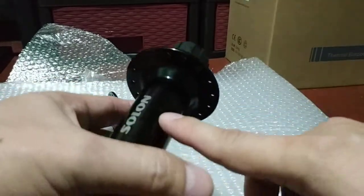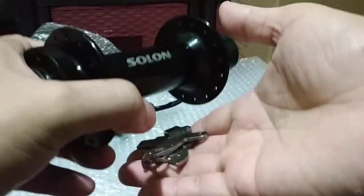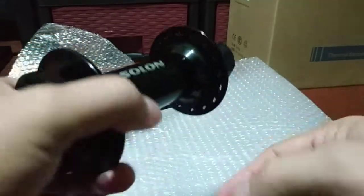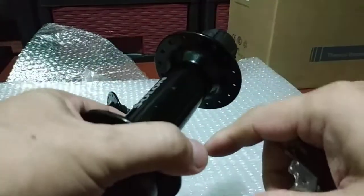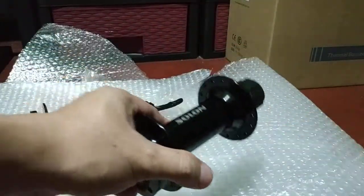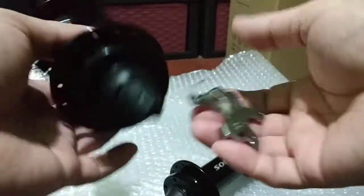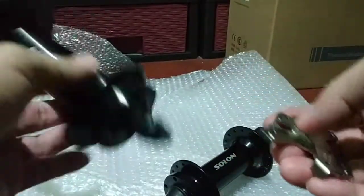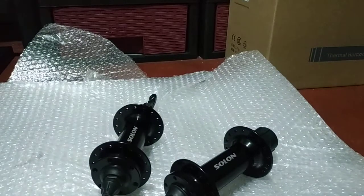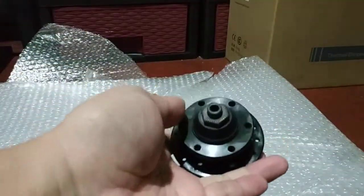Let me check the hub shell itself. This one is alloy or aluminum — not pure aluminum but a mixture, which is why it's called alloy. Same thing on the front hub shell.